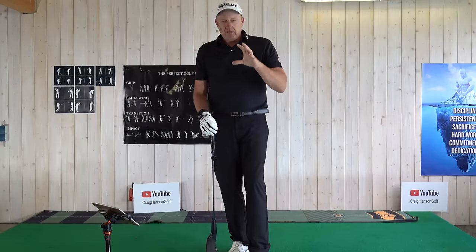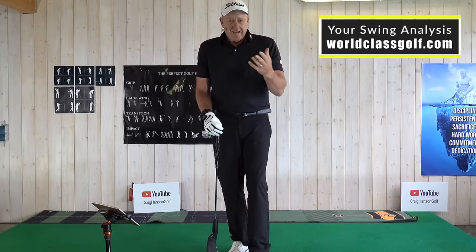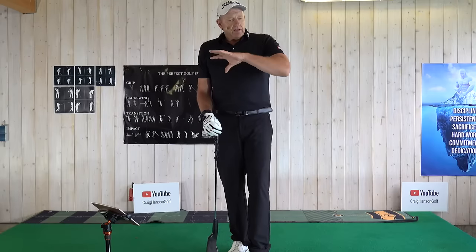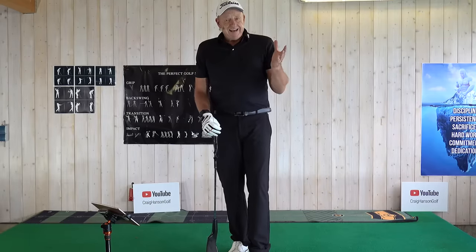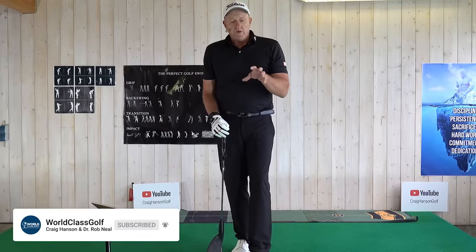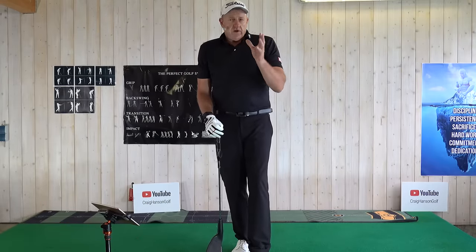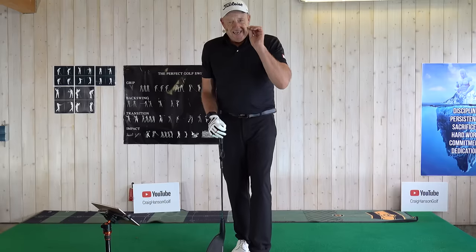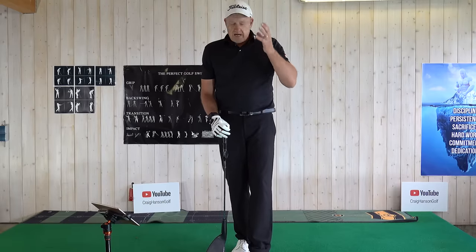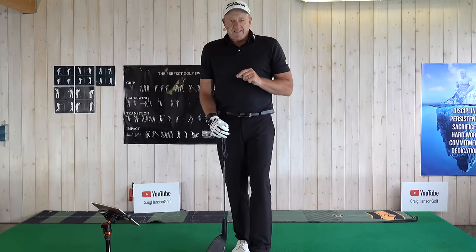Let's have a look at some drills. You've got to work with evidence-based instruction — worldclassgolf.com. We've got 1,300 videos we don't even show on YouTube, plus a library of masterclass series. You can get your online lessons and swing analysis with me. There's no way I won't be able to help you, helping people from all around the world. Let's get stuck into really some amazing feels and drills to get everyone to understand what's really happening in the golf swing.